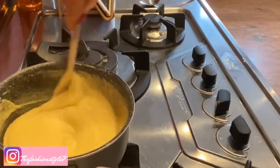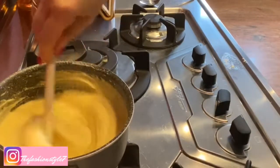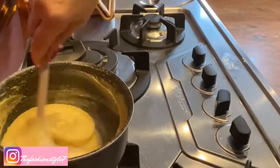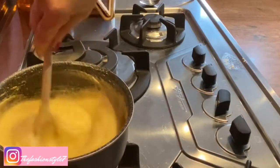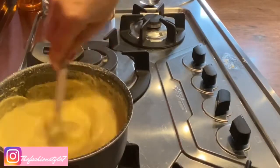This time it came out well. Last time it came out lumpy, but I removed them with the immersion blender. So don't worry if that happens to you. Stir for about two minutes.